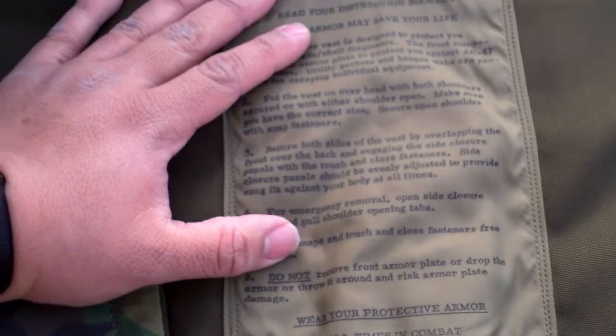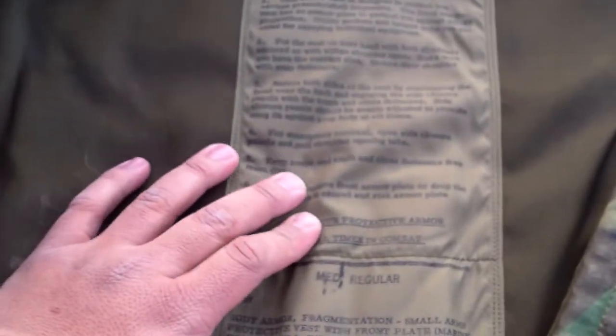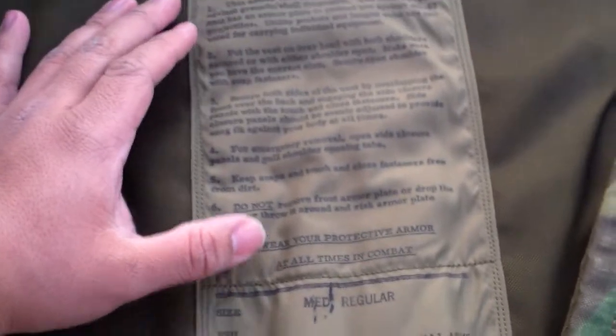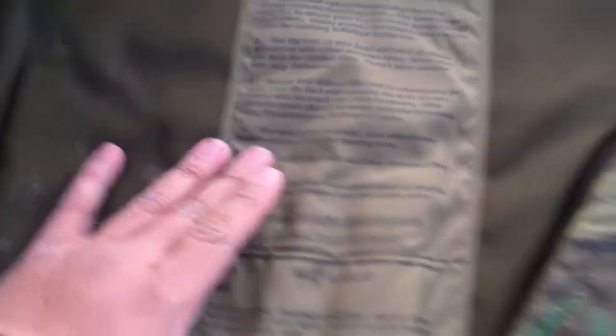'Side closure panels should be evenly adjusted to provide a snug fit against your body at all times. Four: for emergency removal, open side closure panels and pull shoulder opening tabs. Five: keep snaps and touch-and-close fasteners free from dirt. Six: do not remove front plate or drop the armor, or throw it around and risk armor plate damage. Wear your protective vest at all times in combat.'